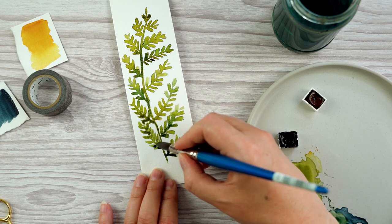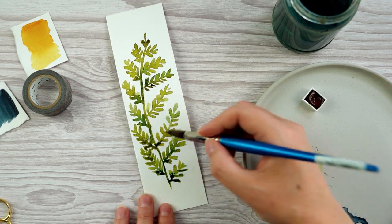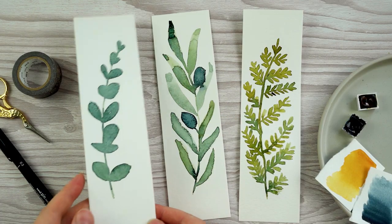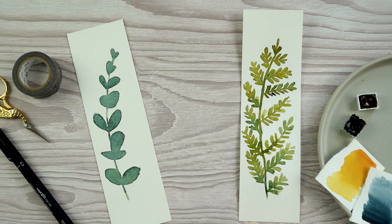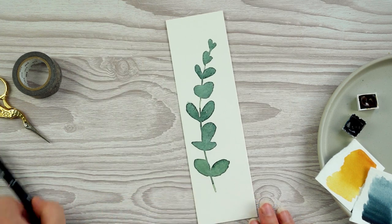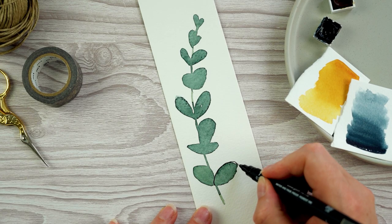I'm finishing by dropping some of that darker green color — mostly Payne's gray — at the bottom of the leaves and next to the stem while the paint's still wet. The watercolor portion is done, and if you like them you could just leave them like this, but I quite like the way a graphic line looks against the watercolor. I like the contrast of it and how the pen helps me define the shapes of the leaves and add in details.